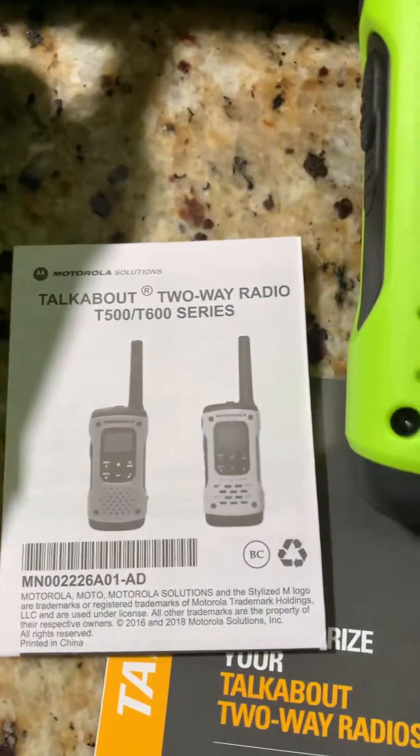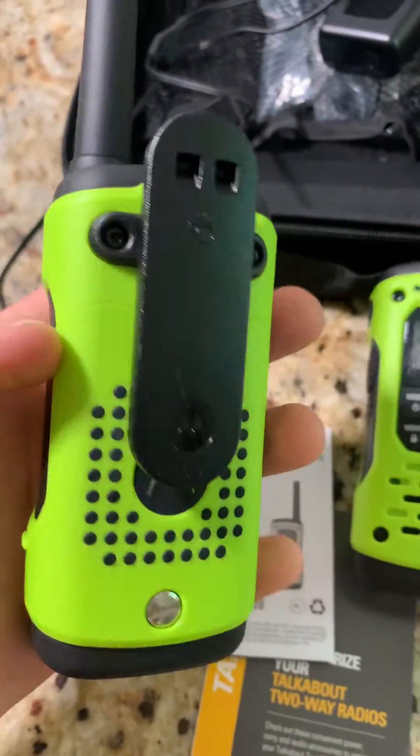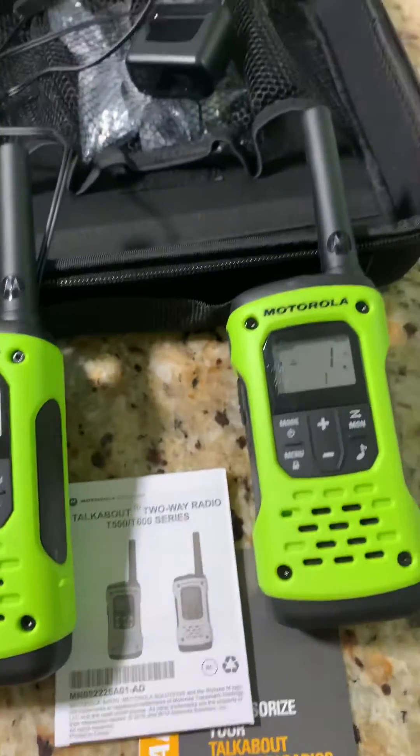This video is about the TalkAbout two-way radio T500/T600 series — these are advertised as waterproof. An issue I found was after using them once; I took these out on a canyon with me for some long rappels.